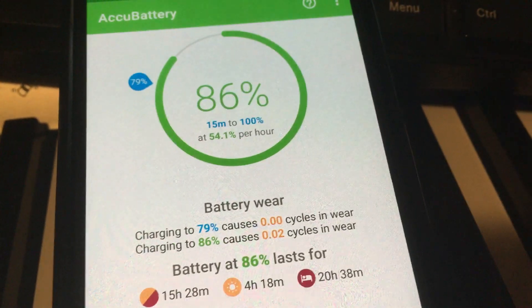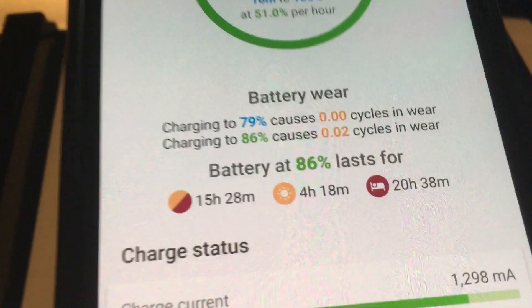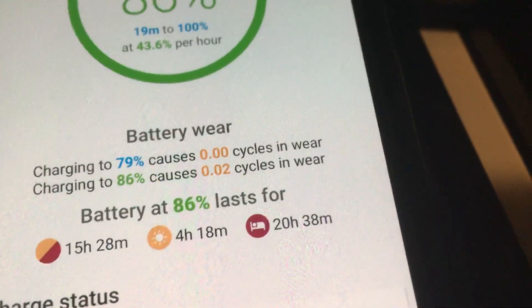When you're using AccuBattery, it will give you that warning that it's charged up to 80%, but you can still charge it to 100% — it's just a reminder most people wouldn't pay attention to. You can see it here: it says if you charge at 86%, it'll wear it down 0.02%, whatever that means — I'm not an expert, you can Google it.